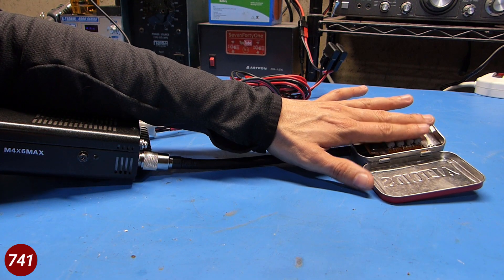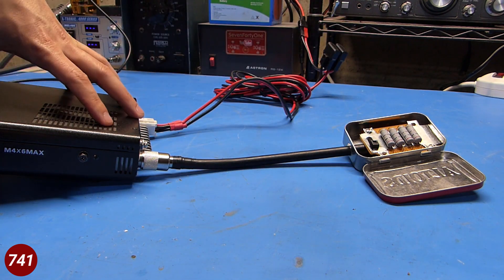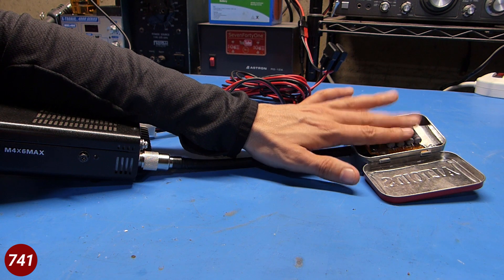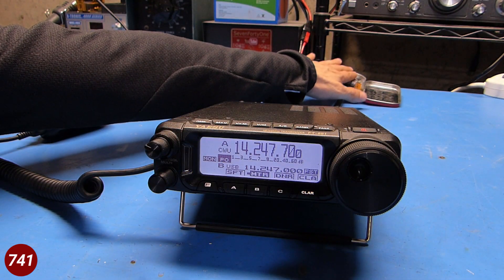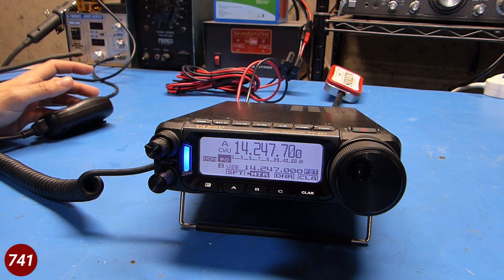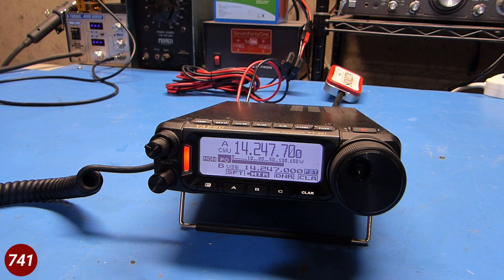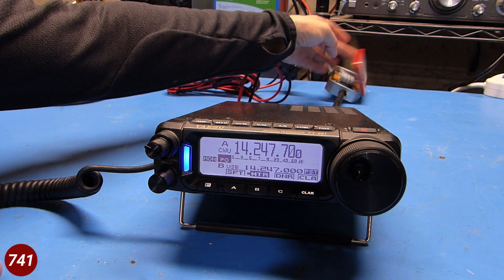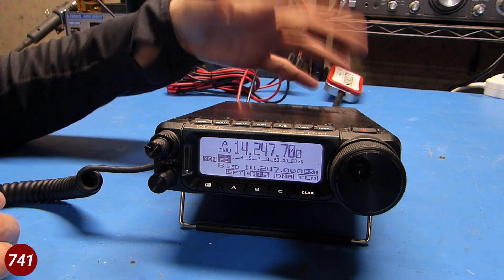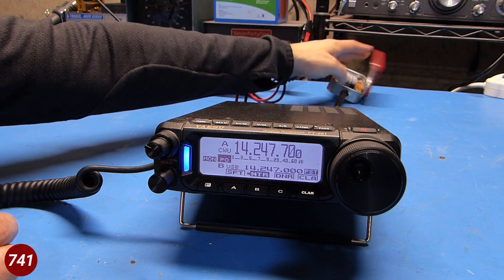After those key-ups the resistors are a little bit warm — I can hold my fingers on there fairly comfortably, but they are heating up, which is expected. Just for fun I put the radio back to 20 meters, power up to 100 watts, and keyed up for about five seconds. After letting it cool back to room temperature and doing the 100-watt key-up — those are pretty hot now, you can't really hold your finger on there.